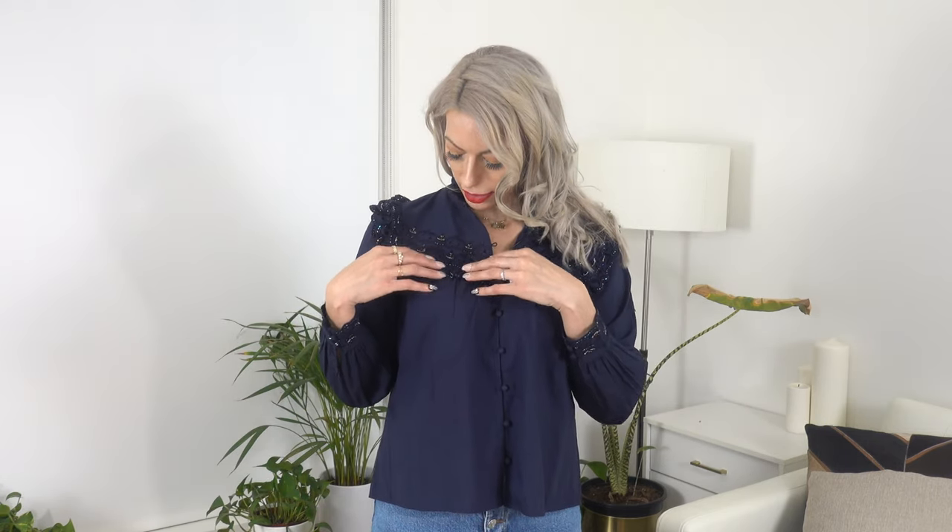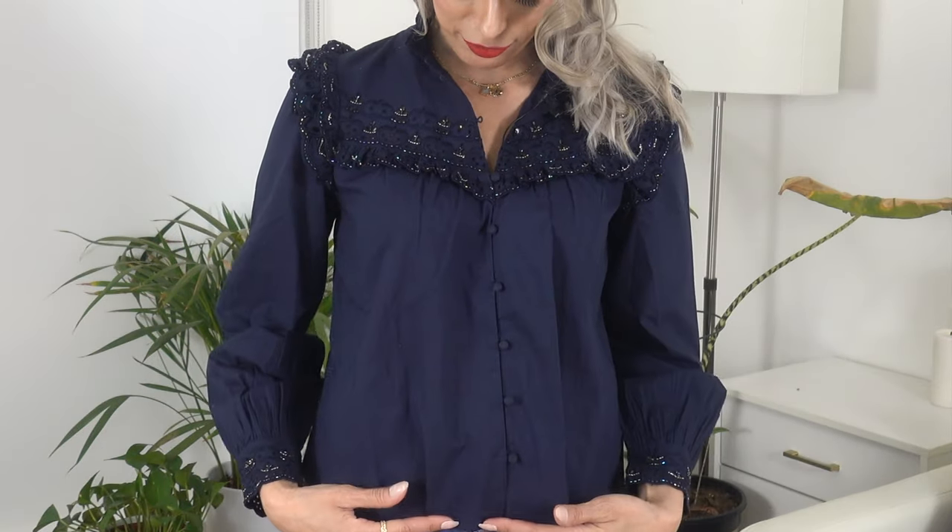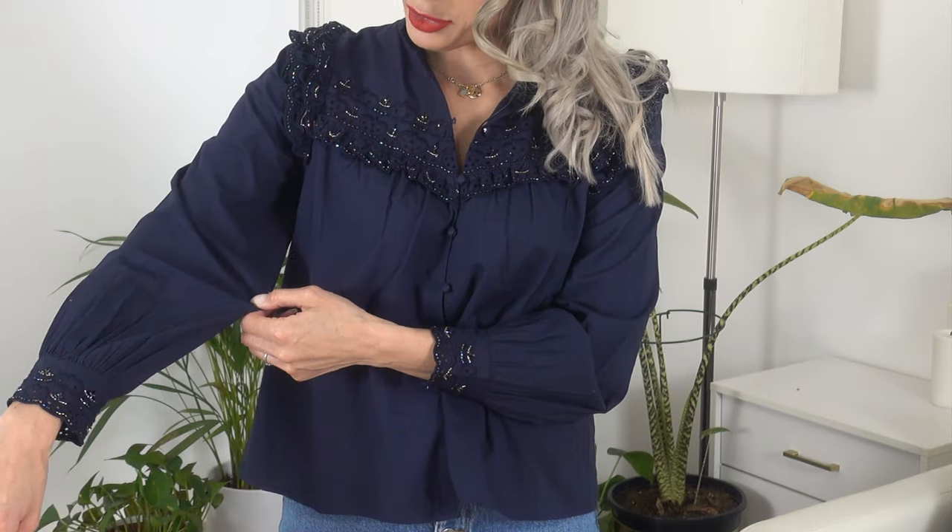Next up we have the Selena Blouse. This is giving me a little bit of a western vibe with this beautiful ruffling at the chest, and it also has gorgeous little sequins and sparkles — really perfect for the holiday season. It also has covered buttons down the front and a beautiful billowy balloon-esque sleeve with a tapered end and a little bit of scallop detail with some sparkle as well. I'm wearing a US 6 and I'd say it's very true to size. The sleeves could be just a tiny bit longer, but it fits really well through my shoulders and that's my main concern.